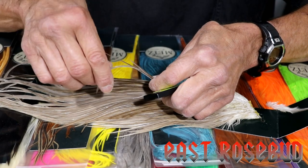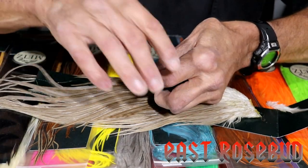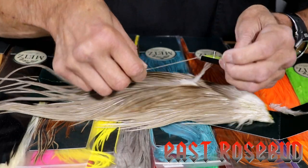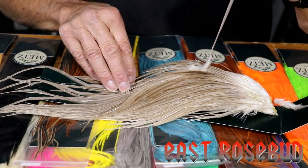For example, we'll just pick a random hackle here and put it on our gauge. I know it's probably hard for you to see on video, but this is an honest 14 — really good hackle length, decent barb count.